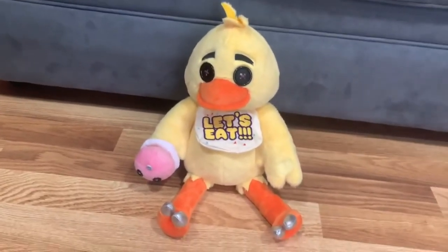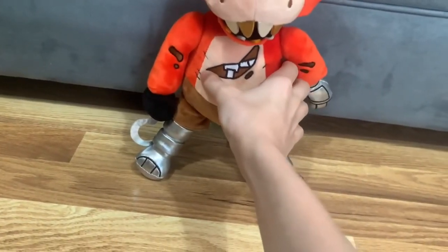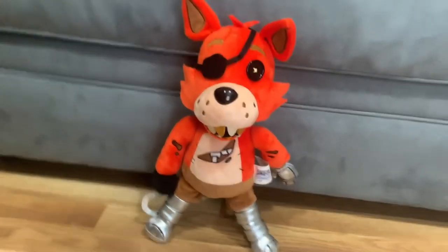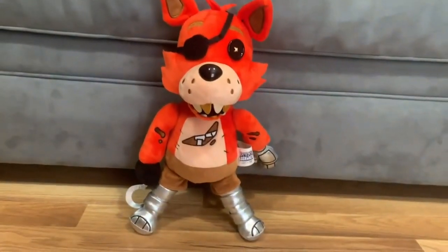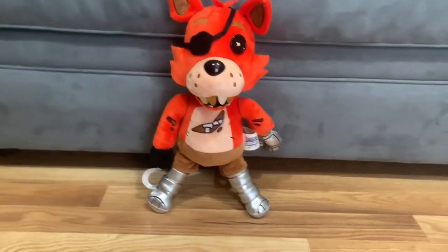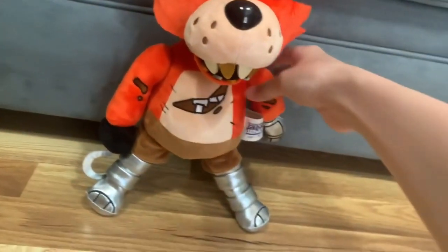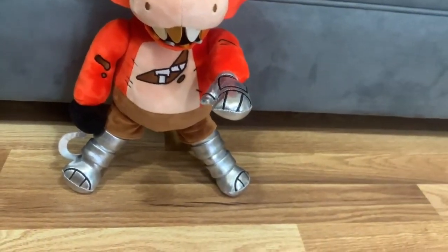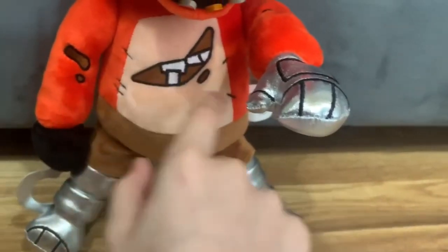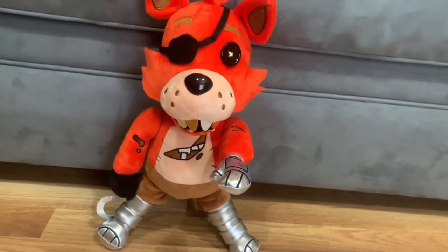Last but not least, we have the pirate fox — Foxy! Foxy is amazing, he looks so cool. No wonder he's everyone's favorite animatronic. I can imagine Hex making a Glam Rock Freddy plushie too. The details of the endoskeleton are great — the reason Foxy was out of order is because his endoskeleton was showing.